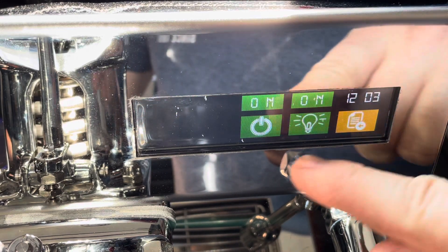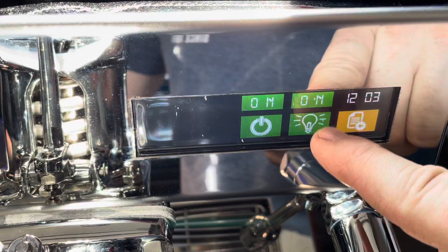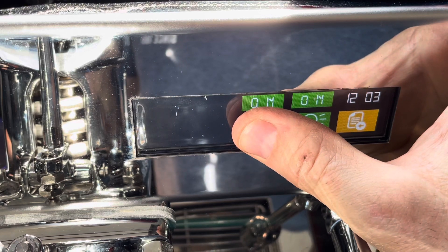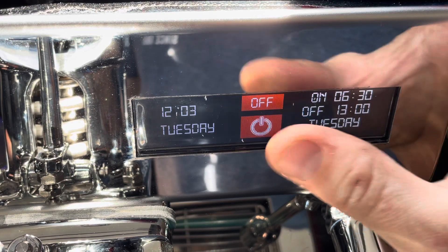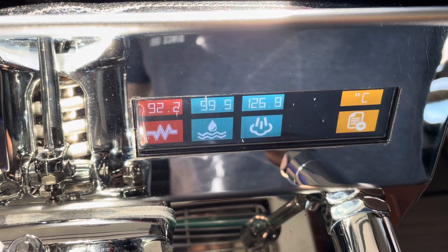If you press over here, you get the lights — you can turn the brew lights on or off. Then press and hold this button for about three seconds to shut it off.